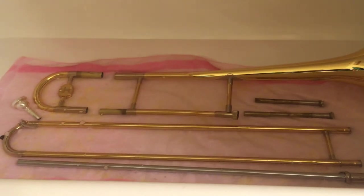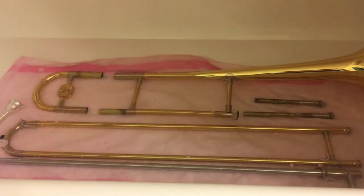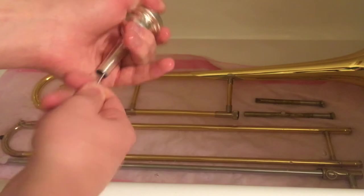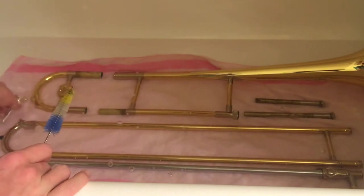Now we allow it to sit there for about half an hour. Now that approximately half an hour has elapsed, we can proceed to clean these parts out with our brushes. Take the mouthpiece brush first, just take the mouthpiece and give it a little bit of a clean — just scrub the brush throughout the mouthpiece. No need for anything vigorous, just a bit of a scrub. Then back into the tub it goes.